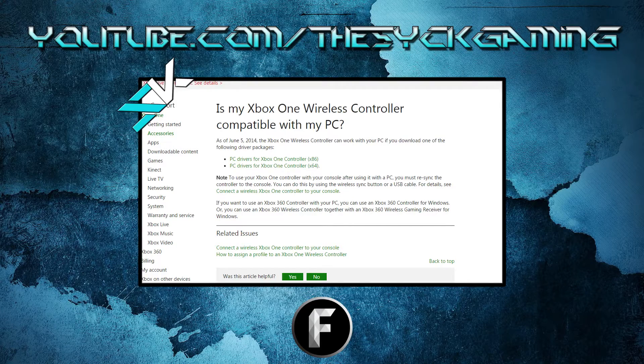So you're going to click on either link, let it download the drivers, and it's going to go through and install them. You don't have to do anything else as far as that.